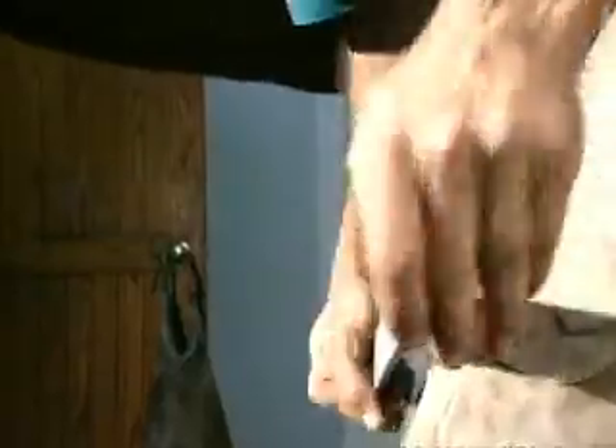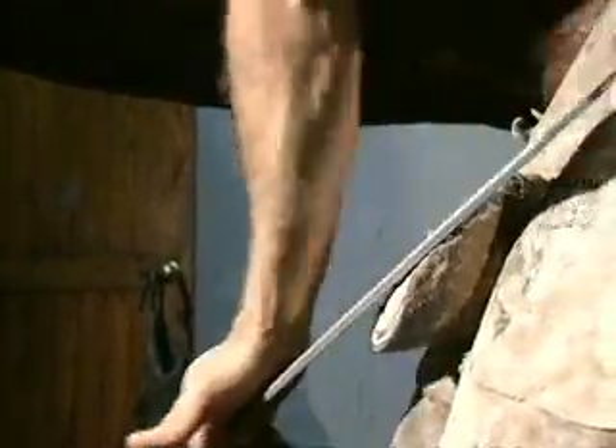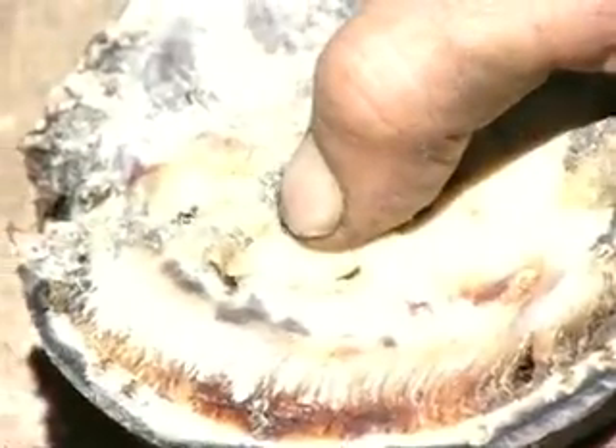She's had many, many abscesses, and she has never really been quite happy. We're going to back the toe off in the same fashion, not invading the sole as it lies over P3. It's quite important to back the heels up, basically to the widest part of the frog. This is the derotation process.